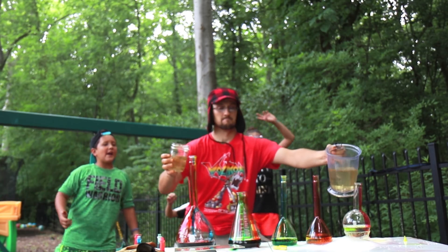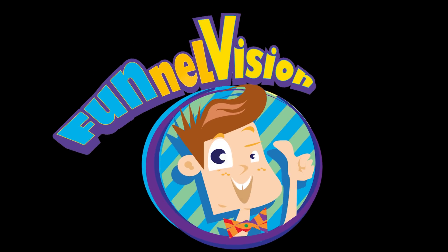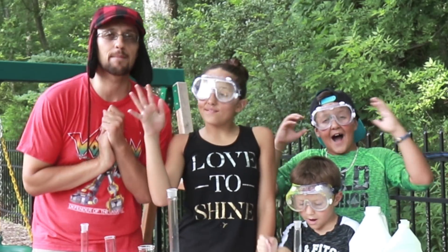5, 4, 3, 2, 1! What's up, Funnel Kings? How are you guys doing today?